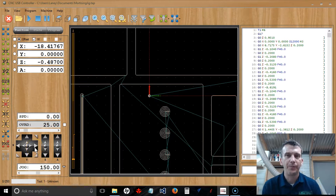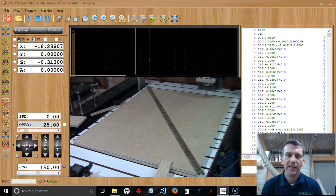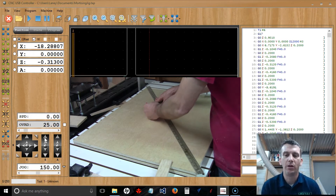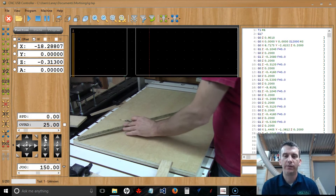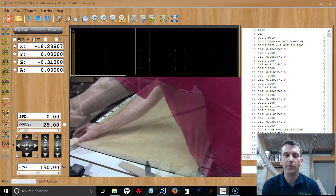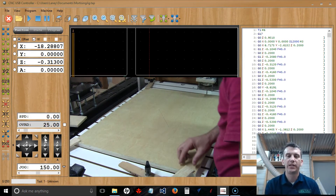You can either use the control switches in the software to manually jog your router, or you can use your controller pendant to manually jog it. We want to go ahead and clamp our board down on the table. Before clamping, I'm using a straight edge to draw out the center mark on the material — going from corner to corner to find that center. Then go ahead and clamp the board to the table.